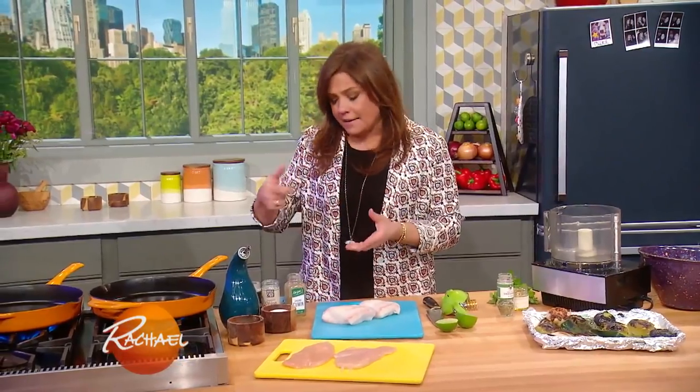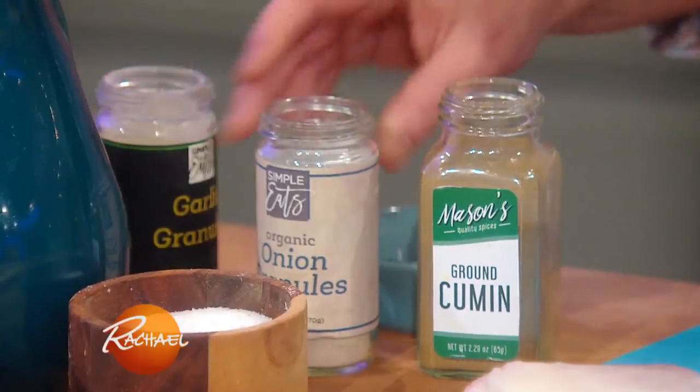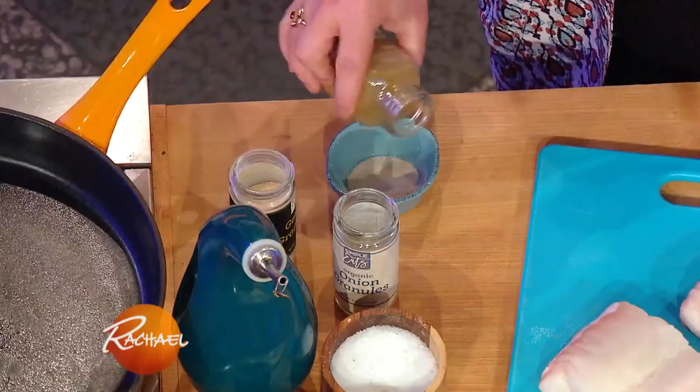For either, I make a little spice rub that's a little cumin, granulated garlic, granulated onion, salt and pepper. Sprinkle that on either and you're good to go.